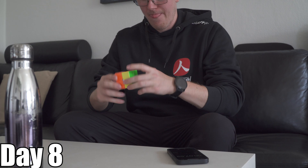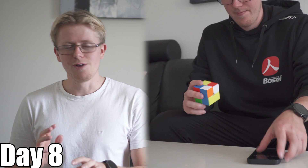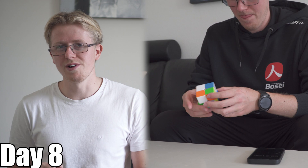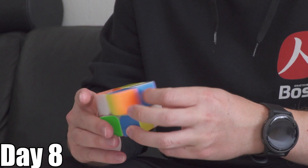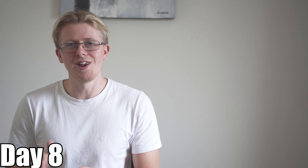I messed up — that would have been sub-10 easy. Sub 12. It was at this point I knew I could solve the 2x2 in less than 10 seconds. Now I just have to get one lucky solve and the sub-5 seconds would be mine.